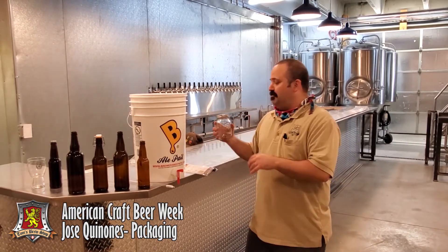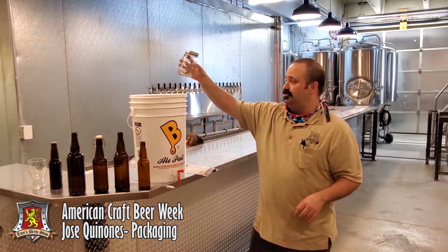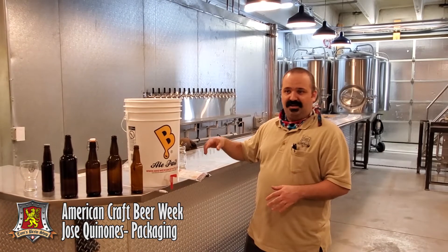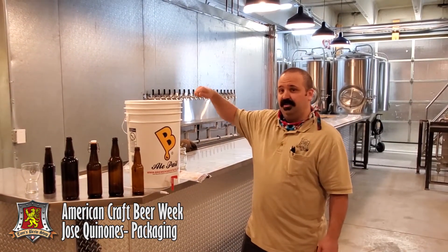On bottling day, dump your pre-boiled solution into your bottling bucket, set your siphon, and allow it to mix naturally. Then take a sanitized spoon and gently stir it within the bottling bucket.